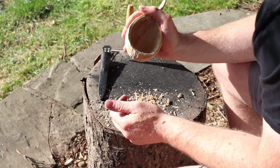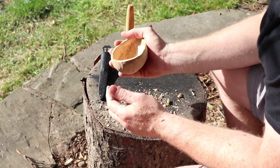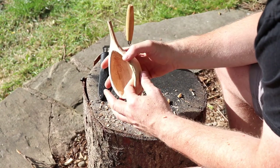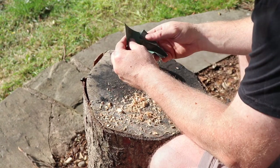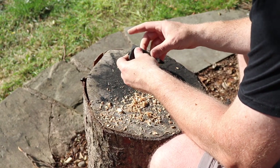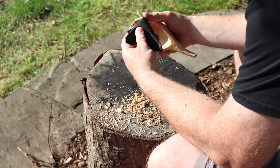Where bacteria might collect and stuff like that — smooth it all out with a coarse sandpaper, and then what you do is go down a grade to a medium coarse, then down a grade again to a finer coarse, just to smooth it all off.